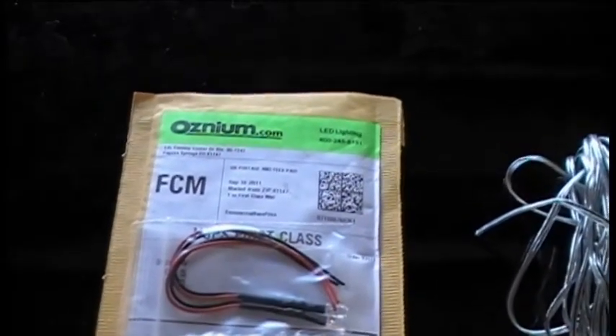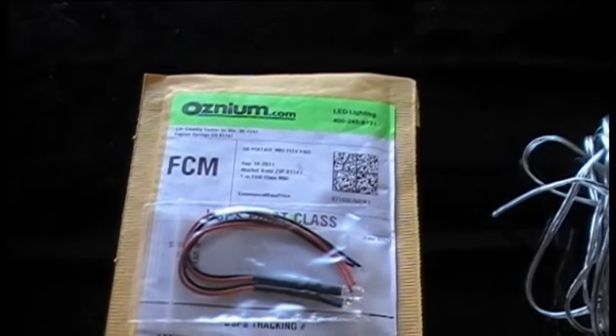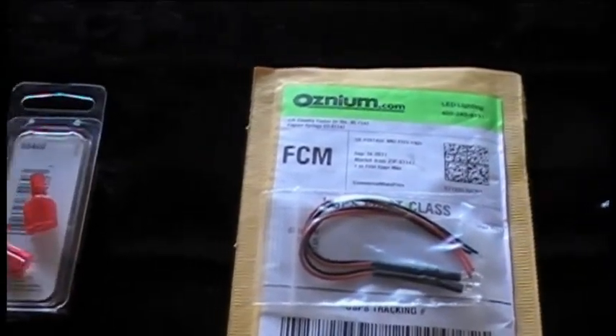And they will replace — if you have a problem with it, they will send you another one free of charge, no shipping, costs nothing, no questions asked. They're really good people.